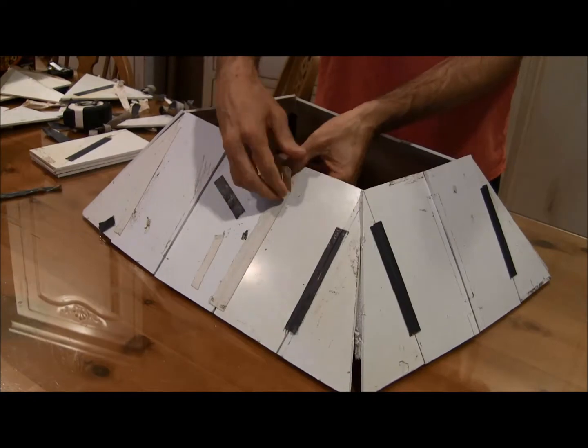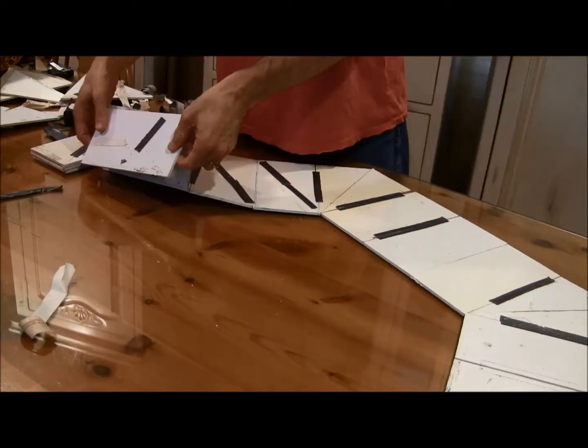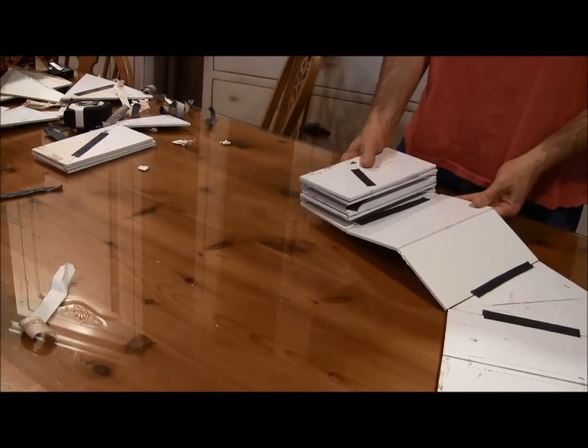So 32x16, that gives you 512 square feet, and it's going to fold up into two pieces.